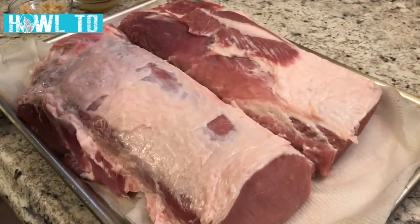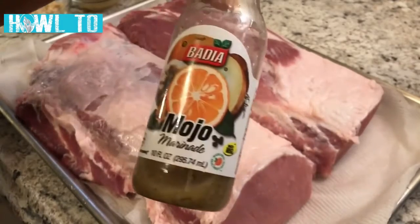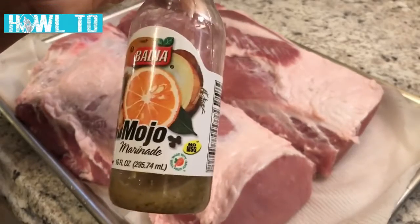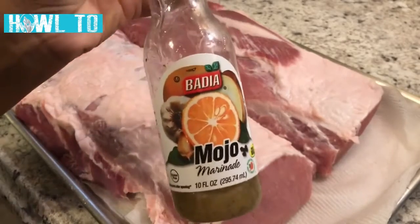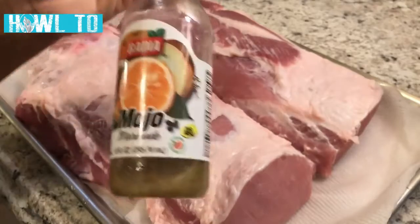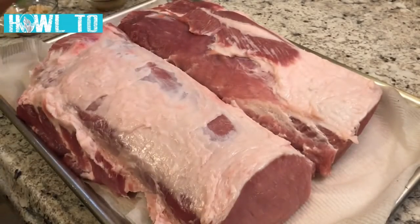Besides the Sazon, I'm also using garlic powder, onion flakes, and Mojo Marinade by Badia. It's made with orange juice, grapefruit juice, salt, spices, herbs, garlic, and onion — it's great for marinating pork, chicken, and beef. I get it from my local supermarket, but I also found it at Dollar Tree, so I picked up about four bottles. I'm also using about three tablespoons of garlic. Let's get seasoning!